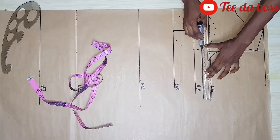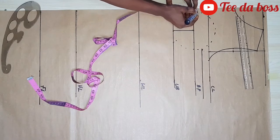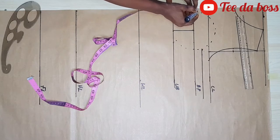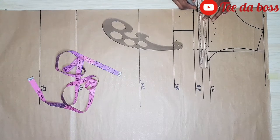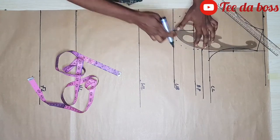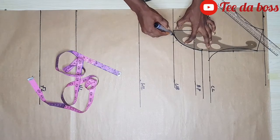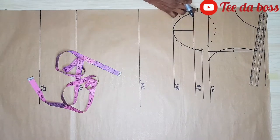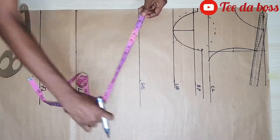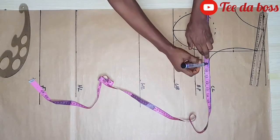At the center front I'm going to go up by half an inch and rule a straight line there also. Then I'll use my curve to connect it like so — connecting both sides. Now that I'm done with that, I'll insert my body measurements.